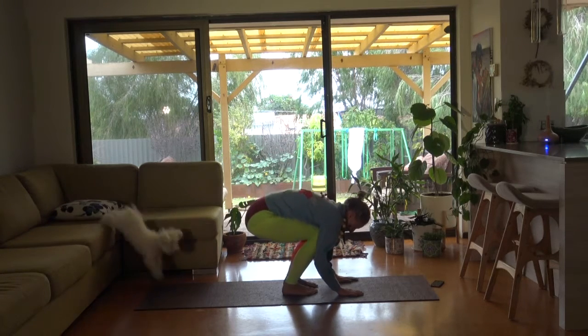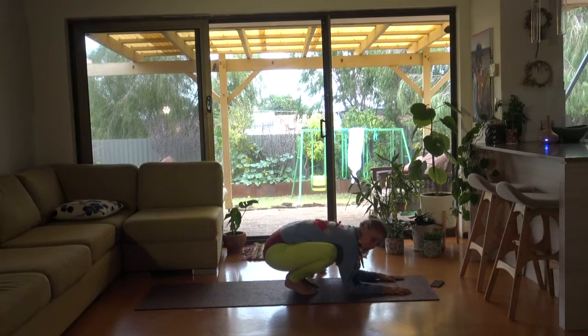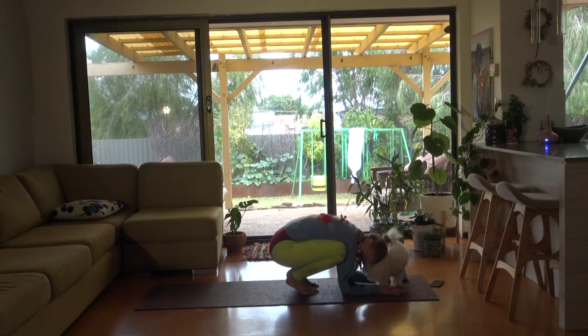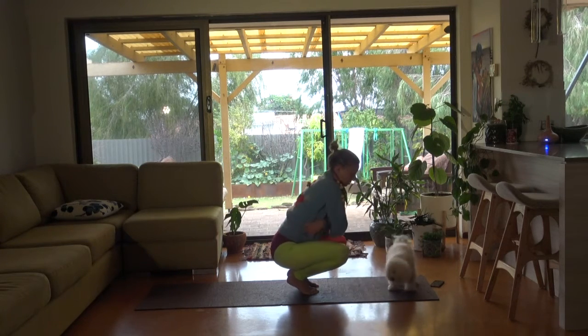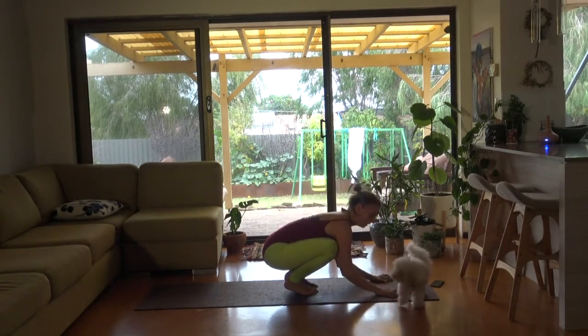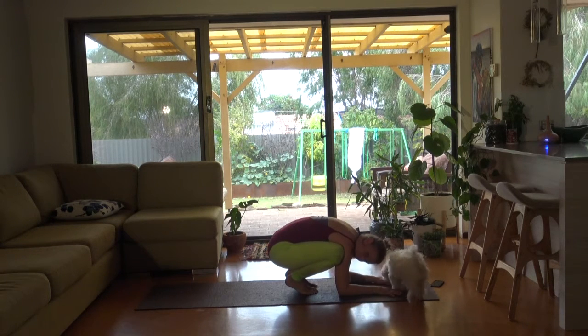Bend as much as you can. Put your hands on the floor — elbows on the floor if that's amenable to you. Head raise. Knees wrap around and hug your shoulders. While you're here, just try to set an intention for the day.